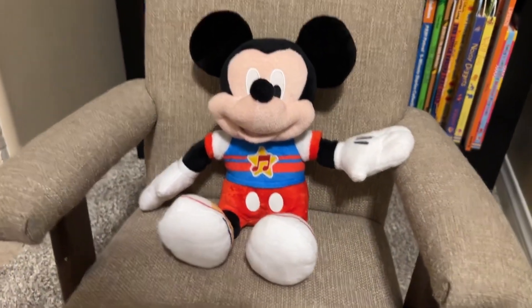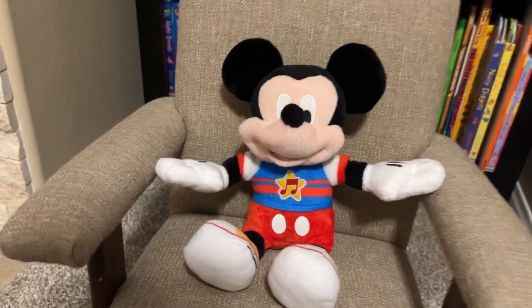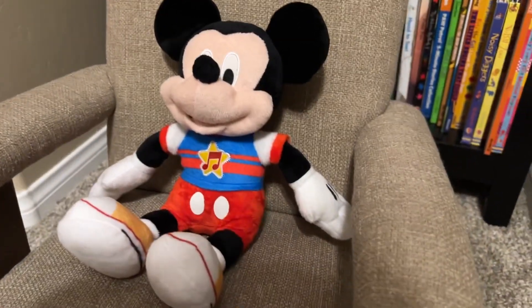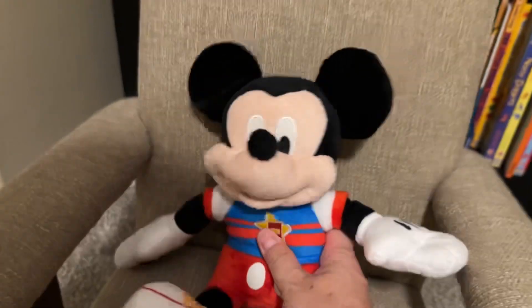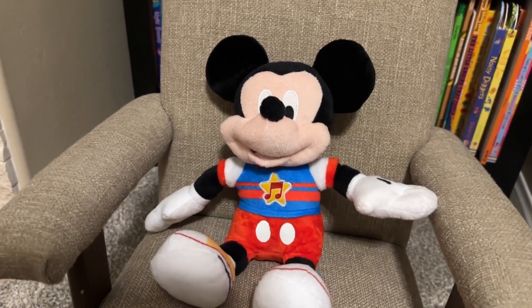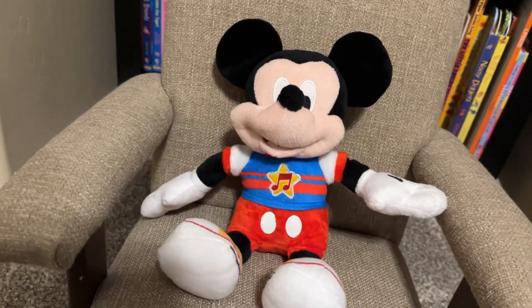My son earlier today was literally dancing around to this and wanted me to do the wiggle dance with him, and I did for a little bit. It's kind of a special gift — my parents got this for him when he had his tonsils removed and he wasn't feeling very good. It's a fun toy, and of course it's good old Mickey Mouse. It stands out from the traditional Mickey Mouse, but it is fun. And who doesn't like the wiggle wiggle song?